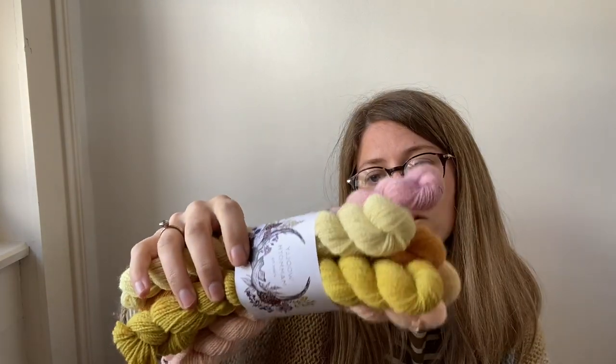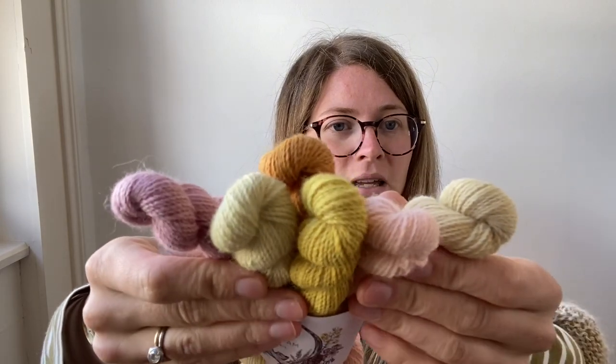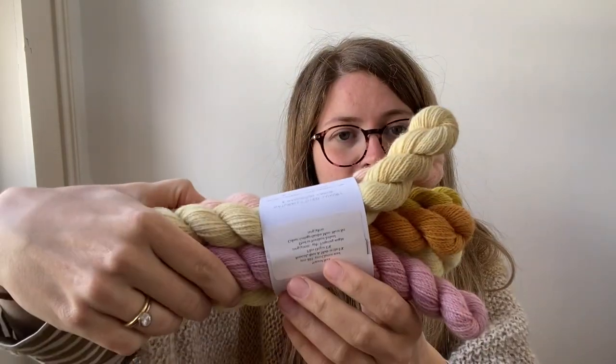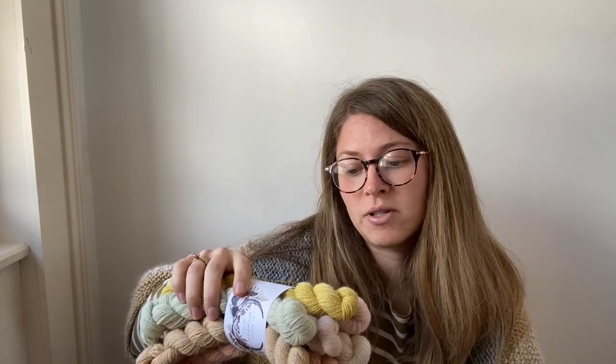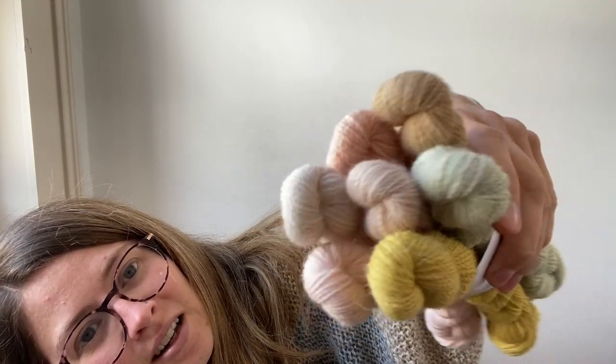Another six-skein mini set — this one is the Cottage Garden Mini Skein Set. These are all on the Natural Sock 4-ply. The last one, and I think it's the one I'm most proud of, is the Seashell Mini Skein Set, which is a seven-skein set — so there's actually 140 grams and 560 meters in this. Look how well the colours go together; I love it, it's just so calming to look at.